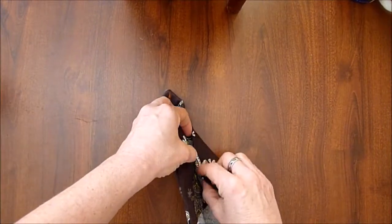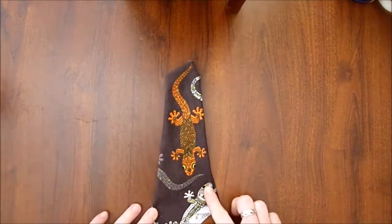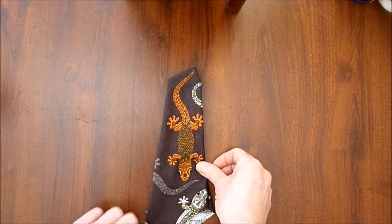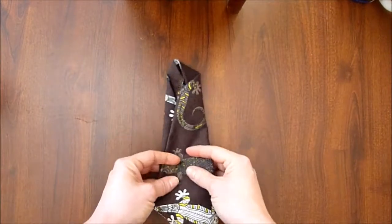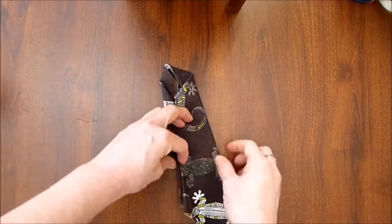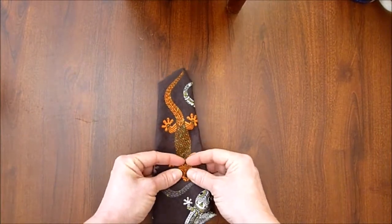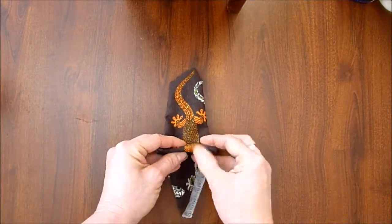Fold it in and under. You get points for neatness because it looks really cool when it's all neatly folded when you take it out of your pocket to use it — people think it looks great. Figure out about where you want the bottom of it to go. This one's kind of a long picture, so you definitely want a little bit of extra length.